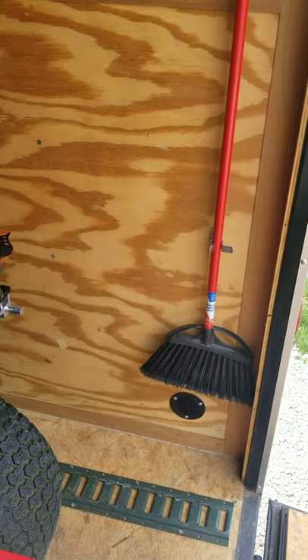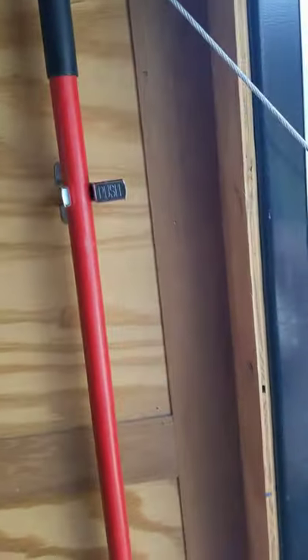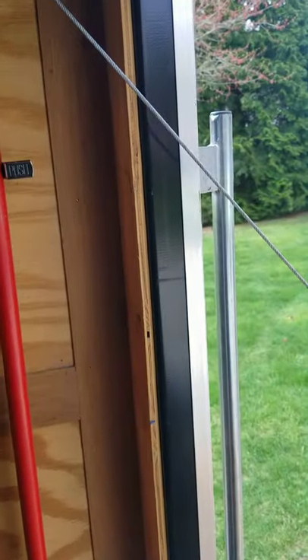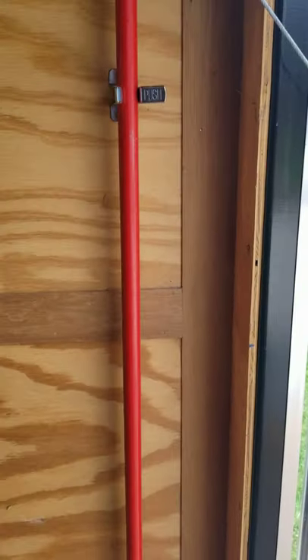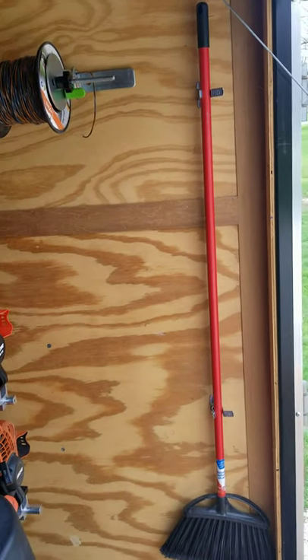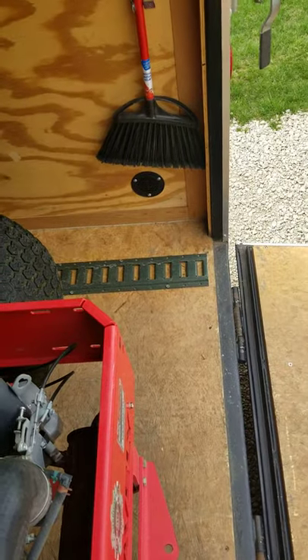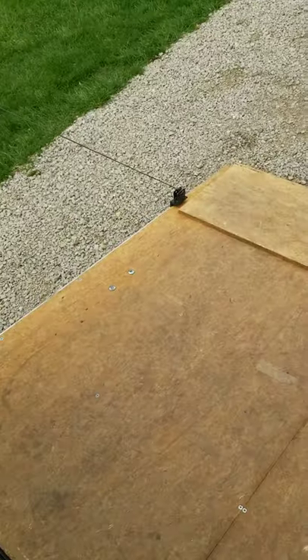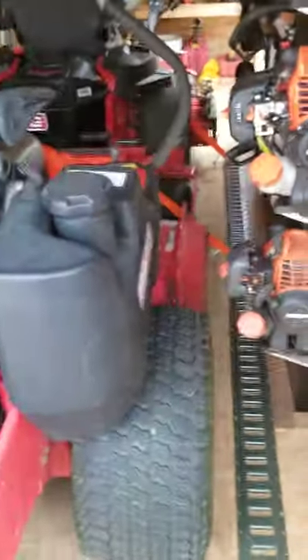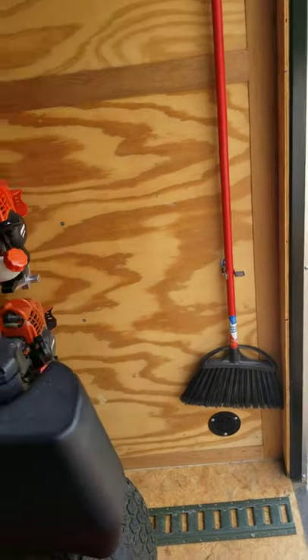One thing I learned from my buddies — I mounted a broom back here on the wall using these little push clips from Walmart, $1.47 for a two-pack. They really hold and everything mounted on those is kind of light, so it doesn't matter. I haven't had anything fall yet and I've driven a few hundred miles with them. Every day, once I put the mowers back in at every property, I sweep this ramp off, sweep off the hinges, sweep off the ramp so nothing interferes and I don't get unnecessary wear.